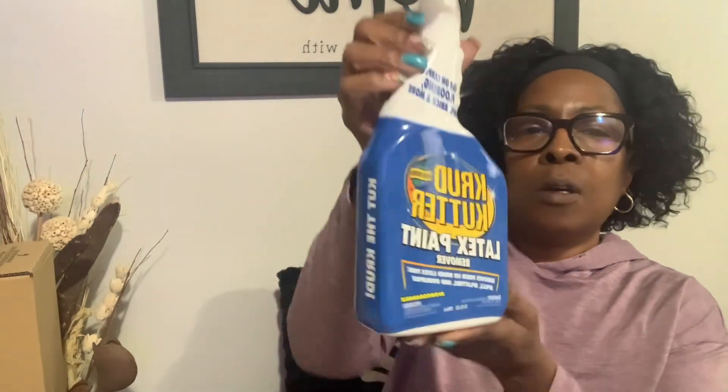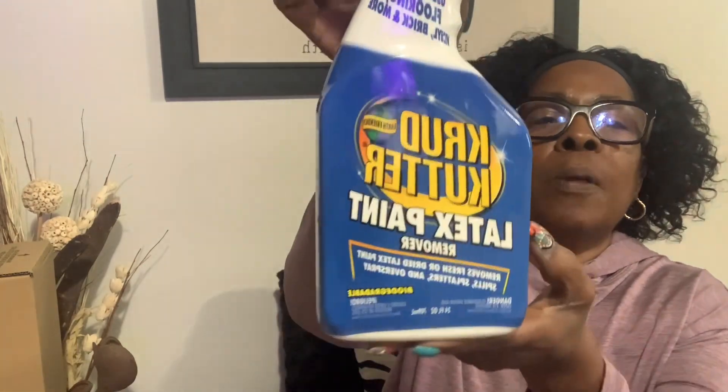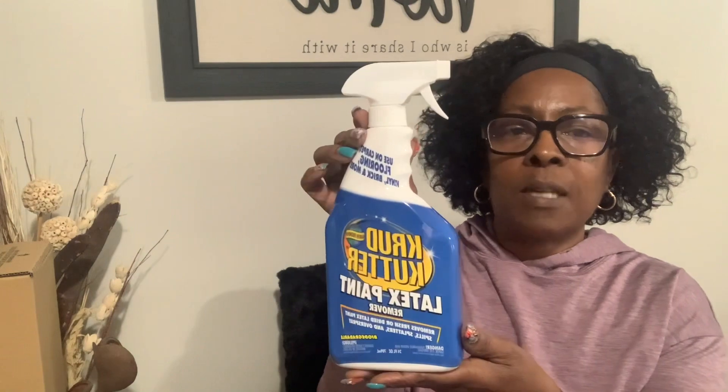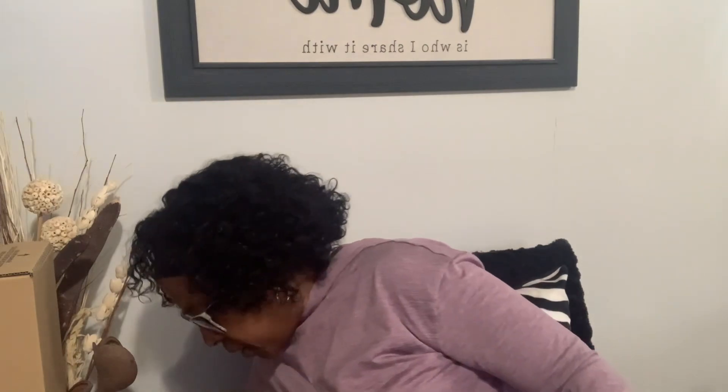Now this item I actually got at Home Depot on clearance. This is the Crud Cutter latex paint removal. I got some of the outside exterior of my house done and I noticed a couple little specks of paint on the bricks, and they said this should just take it right off. Again, this was from Home Depot — I didn't do much shopping there, but I did get that and it was in my pile so I wanted to share it.